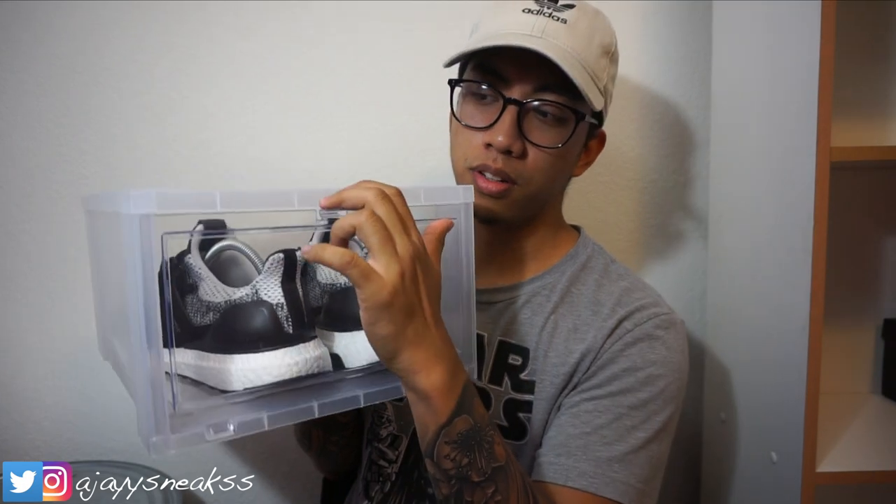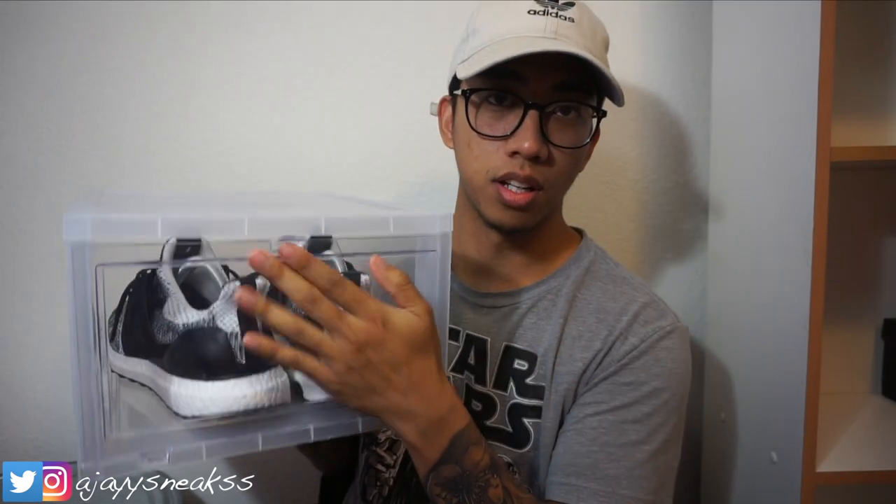They stack up nicely rather than shoe boxes or those containers where you have to pop off the lid — these are just drop-front, so it's easy to open, pull the shoes out, and then easy to close. I can go about 15 high in my room. It's a little bit overpriced, but I'm surprised they haven't upped their prices because a lot of people are buying these.